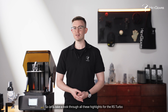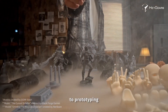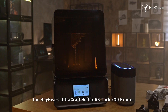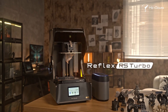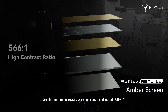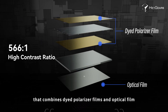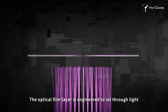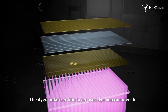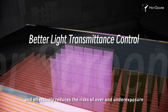So let's take a look through all the highlights for the RS Turbo. The RS Turbo features an upgraded amber screen with an impressive contrast ratio of 566 to 1. This new screen features a custom composite design combining dyed polarizer films and optical film. The optical film layer is engineered to let through light at an optimal 90-degree angle, reducing stray light and ensuring smooth, residue-free surfaces. The dye polarizer film layer uses dye macromolecules, enabling better control of light transmittance and effectively reducing the risk of over and under exposure.